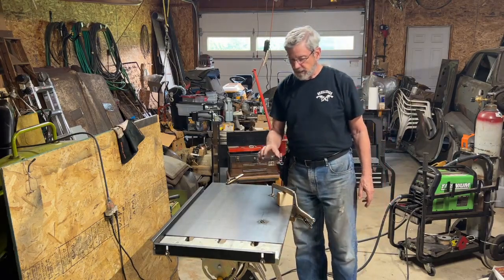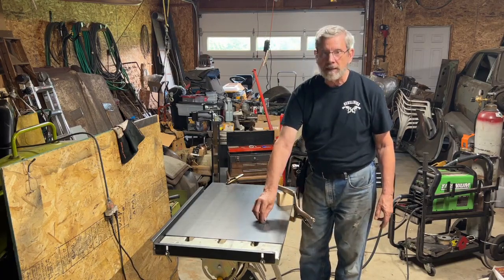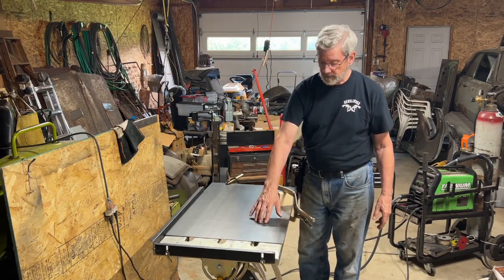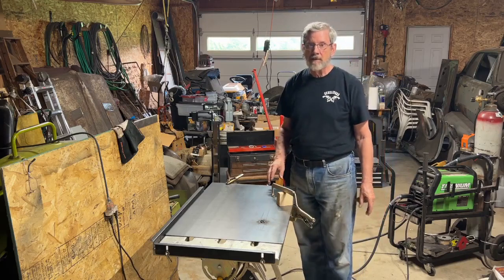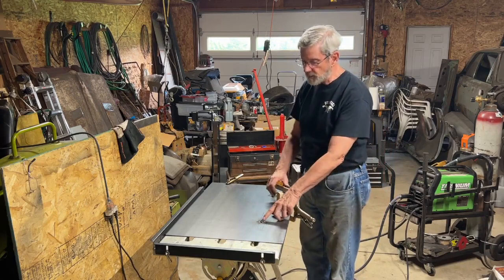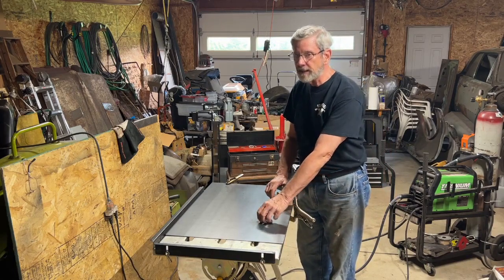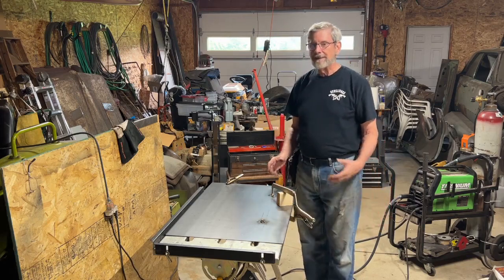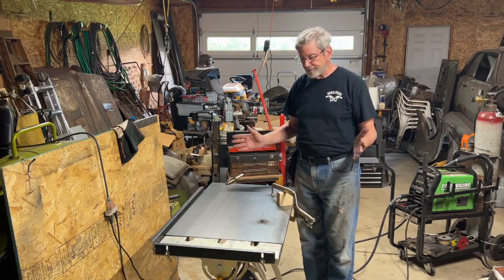To put the nut on, I first cleaned off the mill scale with my polycarbide grinding disc — that works really well for cleaning mill scale, a lot better than a wire brush or sandpaper. I also went to my bench grinder and lightly ground the washer surface and nut sides to remove any plating, to make a better weld.